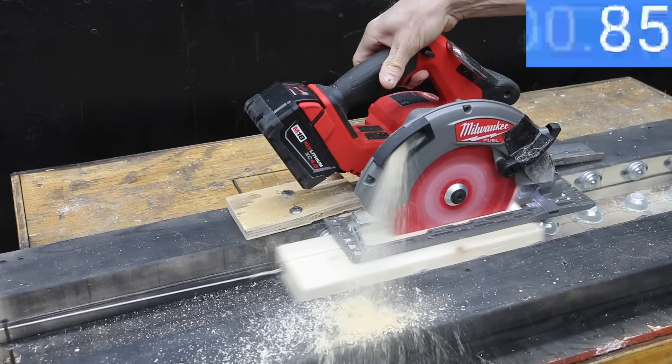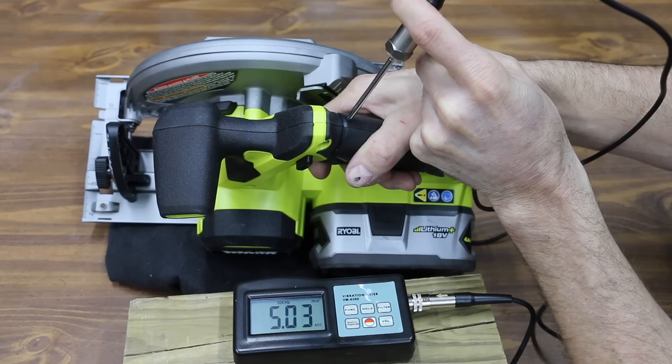In the first test, we'll see which saw cuts the fastest. We'll compare the electronics, blade brake, vibration, and noise.